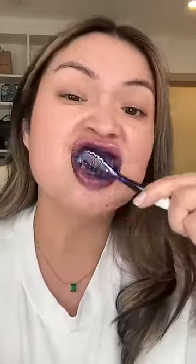It specifically says not to swallow this. Okay, I'm back — let's look at the difference together. I don't think it worked. The front two are really...